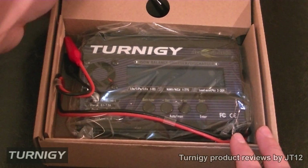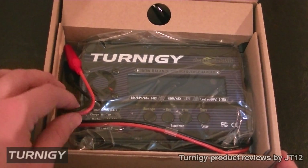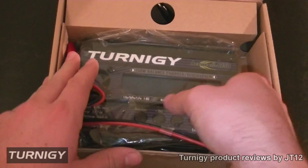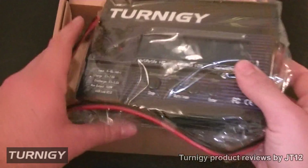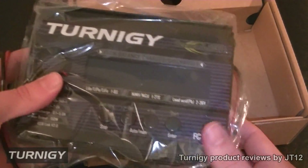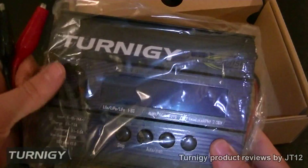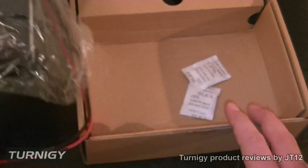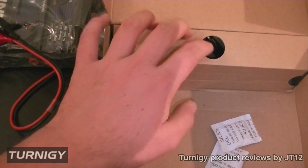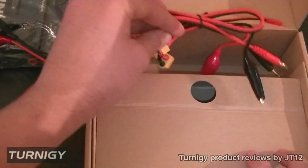First thing we will do is take a look at what this kit actually comes with. So first thing is obviously here we have the charger — it's a very nice charger, it's fairly heavy — and it's got loads of lovely specs. We'll have a look at those in a moment, but before we look at the actual charger, let's take a quick look at what kind of cables this one comes with.